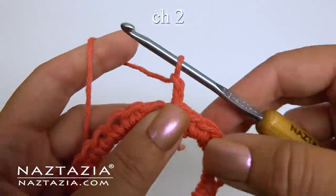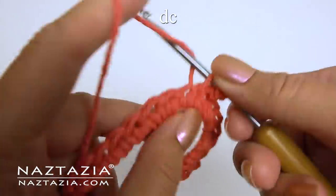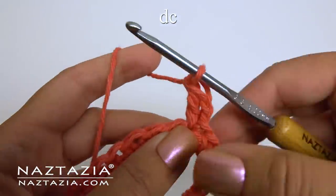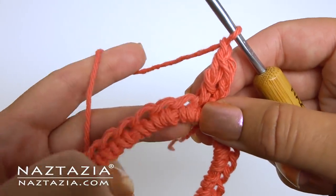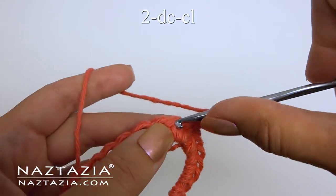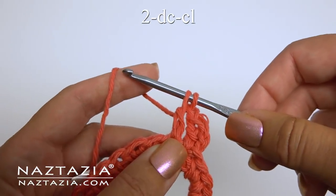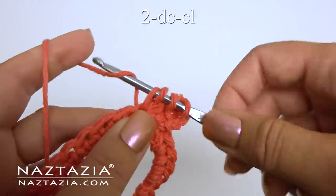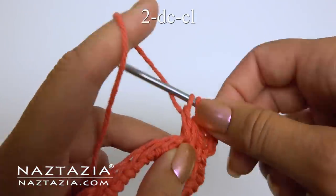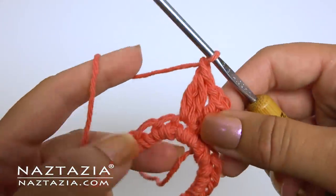For round two, chain two. Make a double crochet in the same spot, then chain one. In the next stitch make a two double crochet cluster. To do this, begin the first double crochet but don't finish it. Then begin the second double crochet in the same spot, then finish it all. Chain one.